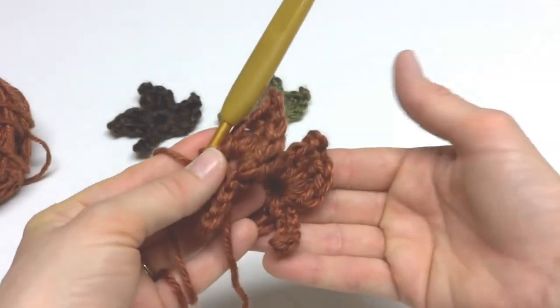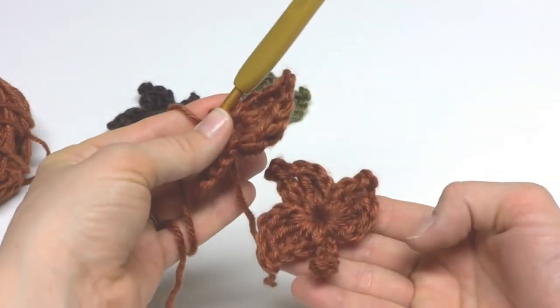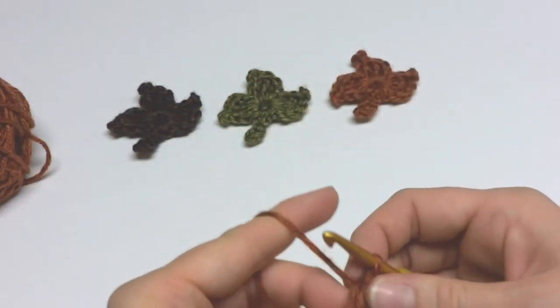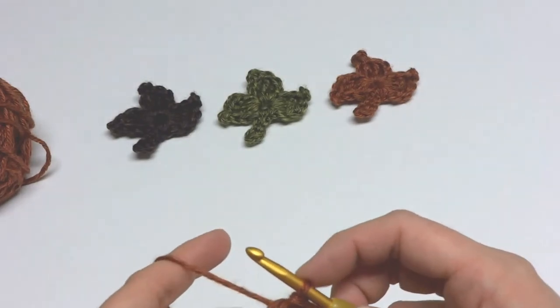Then work a double crochet into the center of the ring, then a slip stitch into the center of the ring. That completes our first point of the leaf — our leaf is starting to take shape!